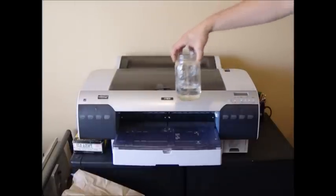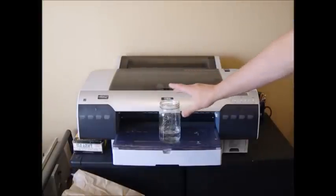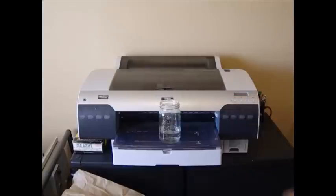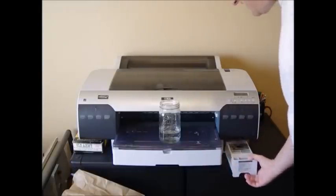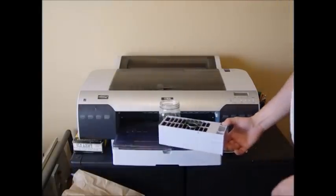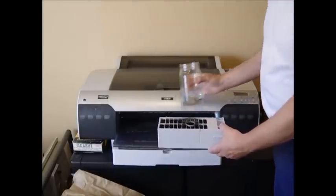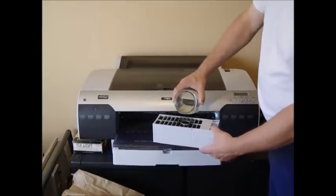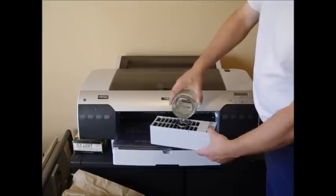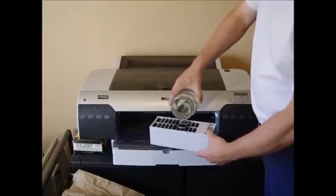Basically what you want to do is this: that's a mason jar and that's one cup of plain old tap water. About every three to four months or so you want to pull out the maintenance tank — which is here. This maintenance tank is pretty full; it's getting to the point where it needs to be replaced. The computer will tell me when it is; it's probably at about 20% capacity left. You just take about a cup of plain old tap water and pour it right into the maintenance tank.